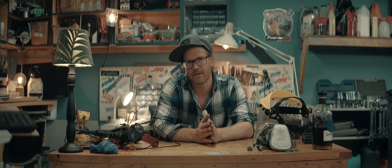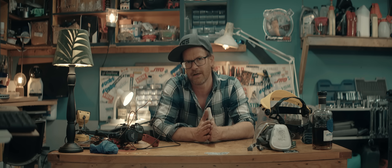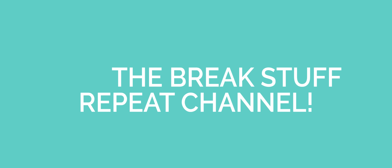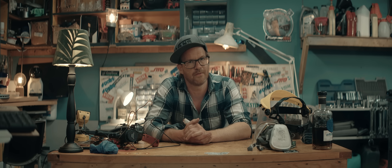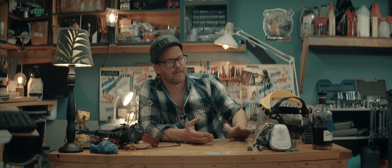And on that note, we kick off this week's episode on the BrakeStuff repeat channel. I'm really glad I didn't perform any more test runs on Friday — I could celebrate the whole weekend. And now it's back in the trenches.